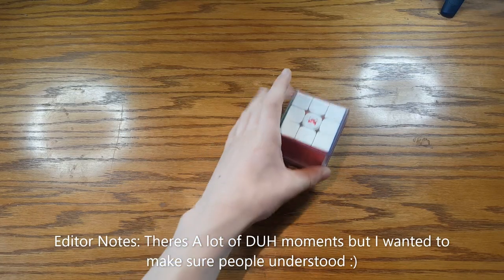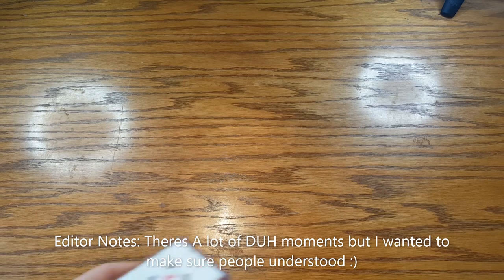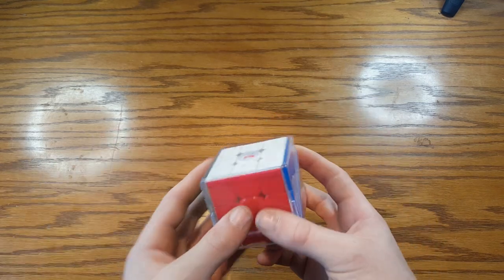Hi everybody, it's JB here and today we're going to be customizing the Tornado V3M. In this video, I'm going to be showing you how to customize the Tornado V3M and set it up to your liking.